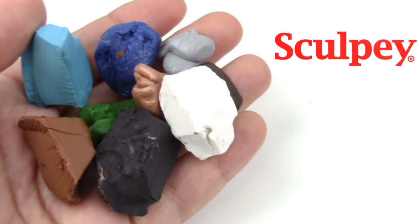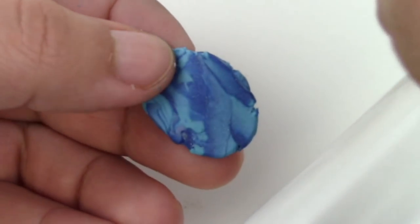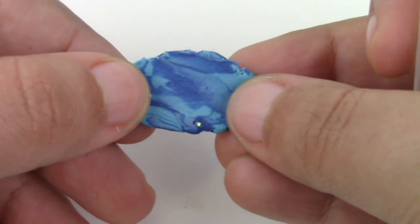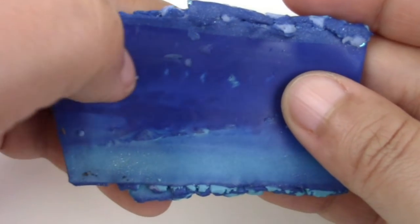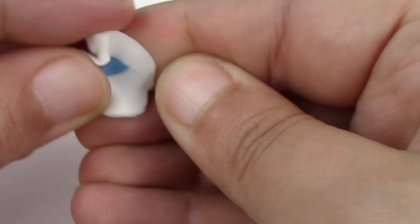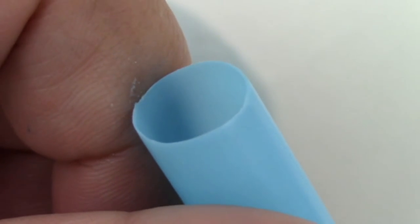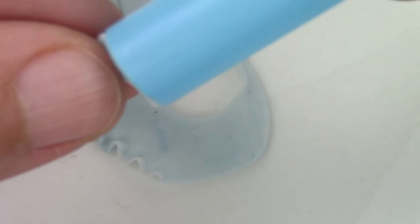The clay I'm using is from Sculpey. To make a somewhat marbled effect, just take two colors of blue and smush them together and then flatten them out. For the background, I made it in a bigger scale, but I figured I would show you on a smaller scale — so choose whatever side you like most. To make the moon, mix some translucent with blue, and I used a bubble tea straw to make the circle cut because I don't have nice circle cutters.